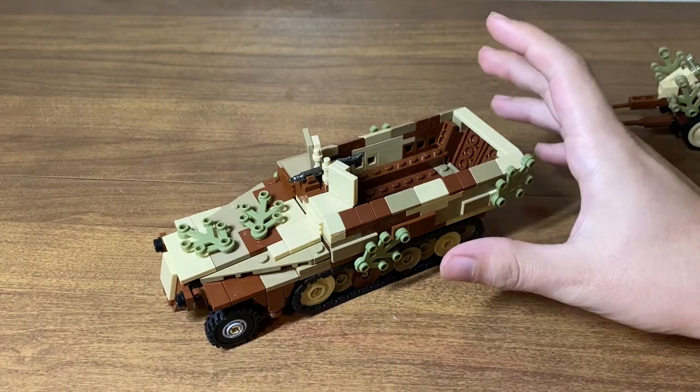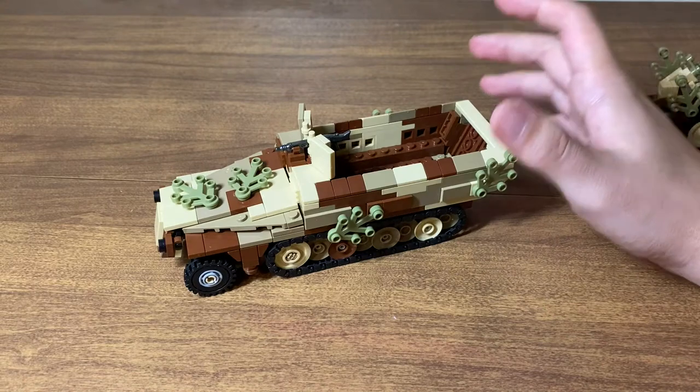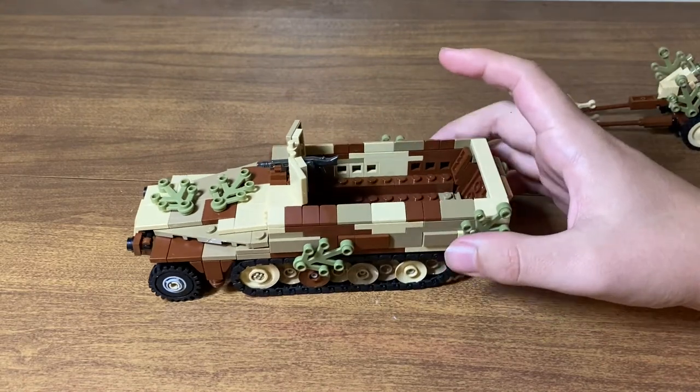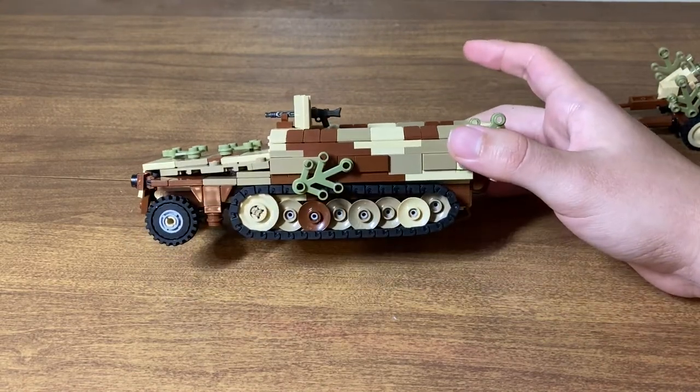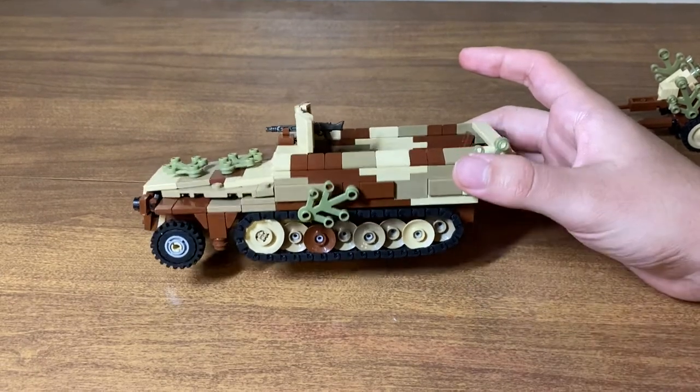I actually didn't build this — my brother did — but he said it took him about an hour and a half. From what he's told me, it's a pretty simple build. He said the hardest part was putting the little tubes in the wheels for the tracks.